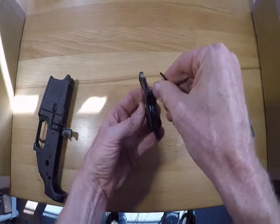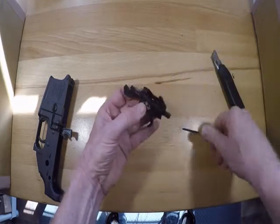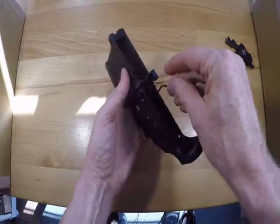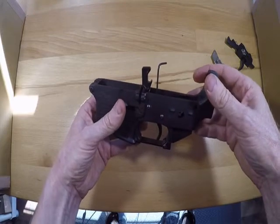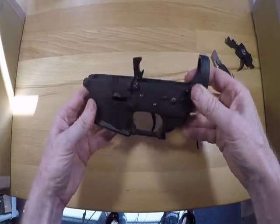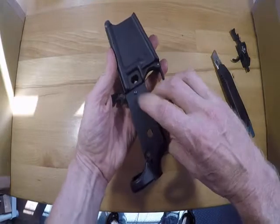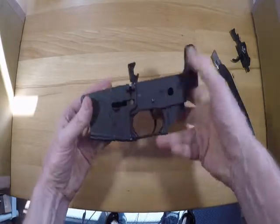And the same is true if you want to go down on the poundage — just reverse it. It's easy to adjust that once it's installed; you can get the hex tool in there and play around with it to find what feels comfortable for you. They're super easy to install — you just have to make sure that you use your tension screws, that you don't over-torque your anti-walk pins, and that's it. Enjoy.